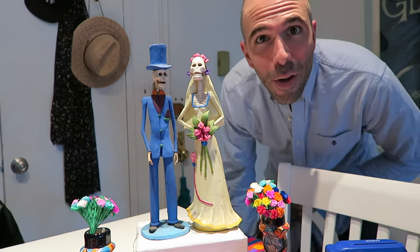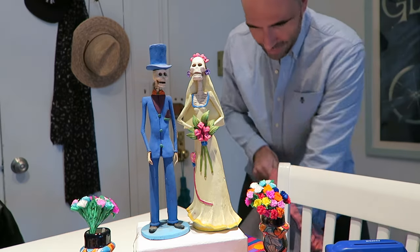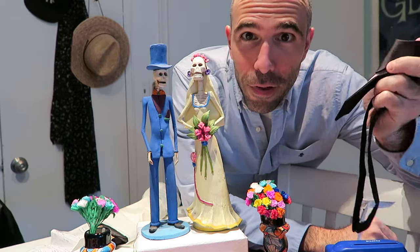All right, I'm back. So I went to J.Crew, I got the bowtie for the wedding, and now all I have to do is learn how to put it on.